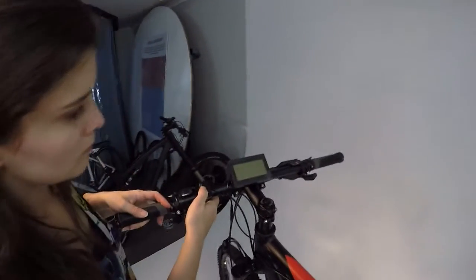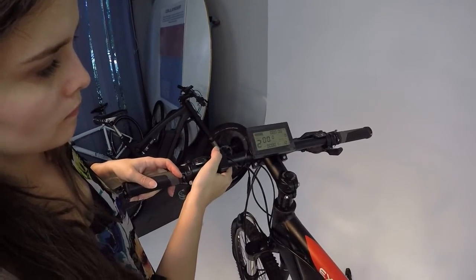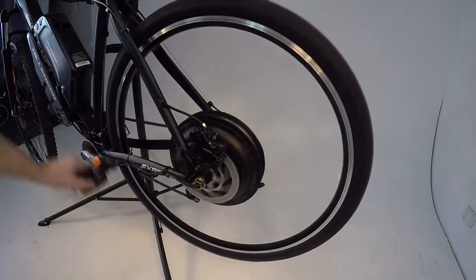Turn on the battery at the switch and hold the power button on the display thumb controller to turn the bike on. Enjoy your new Dillinger electric bike.